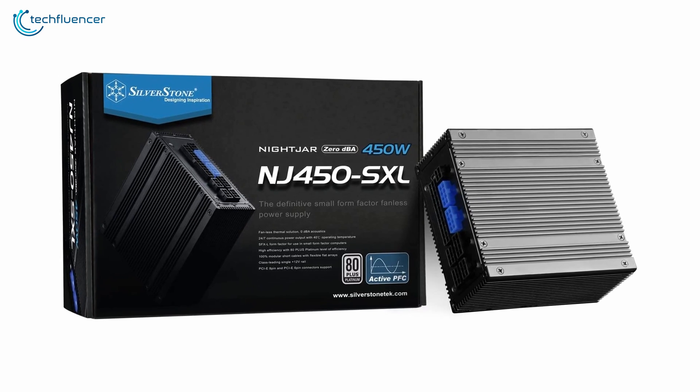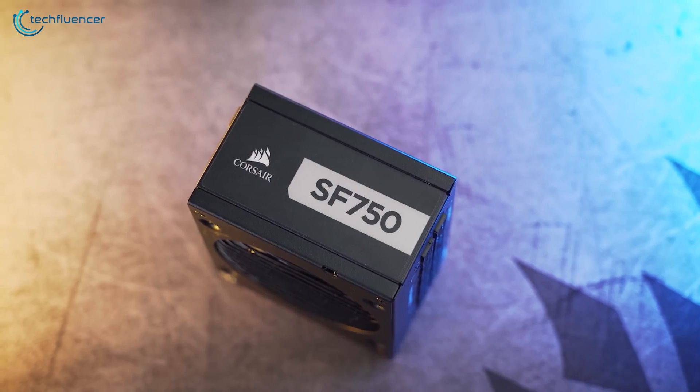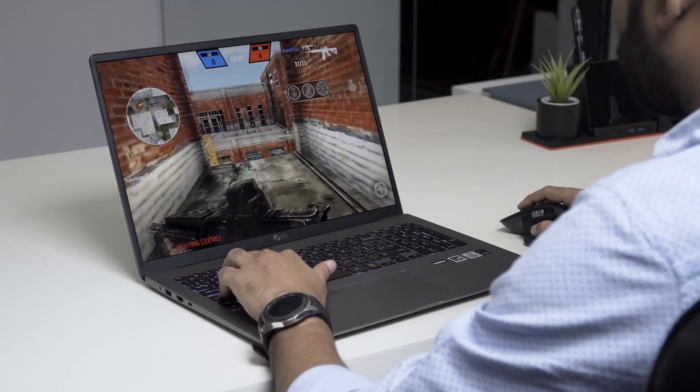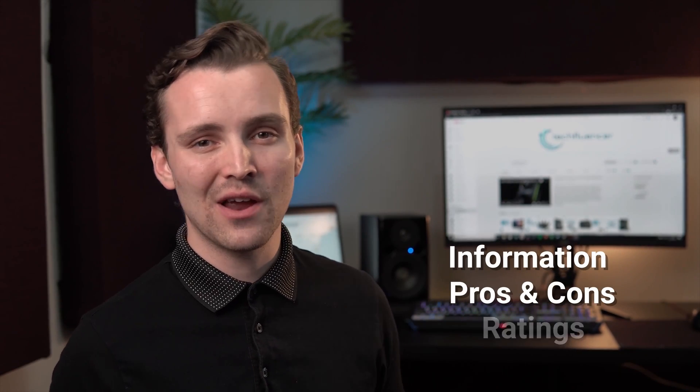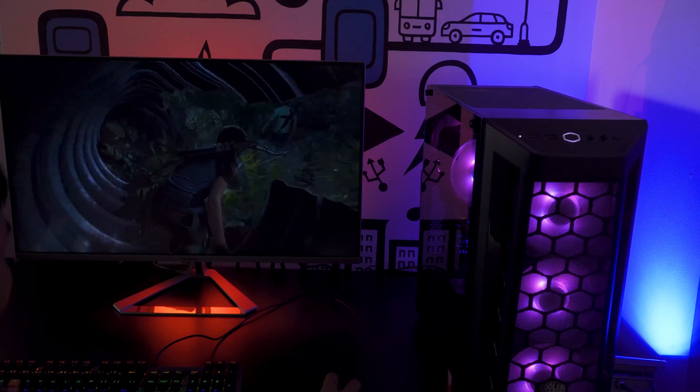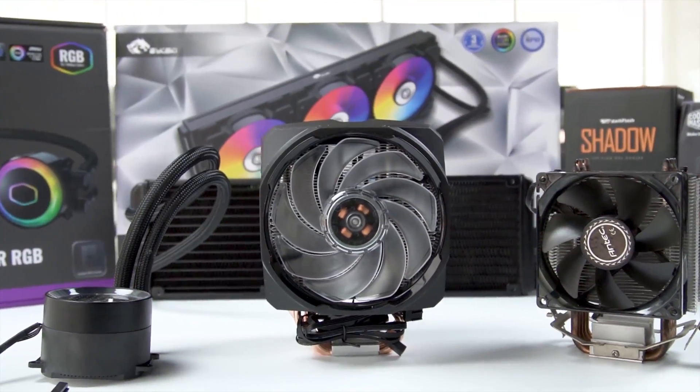In today's video we are going to showcase five of the best SFX power supplies that you should consider for your PC. Techfluencer delivers a complete buying guide for tech enthusiasts, where we try our best to help you pick the best PC components with brief technical information, pros and cons, ratings, and recommendations. Our tech expert team tests, reviews, and benchmarks thousands of products to come up with the best and latest recommendations. Watch the full video and check the description for the purchase links.